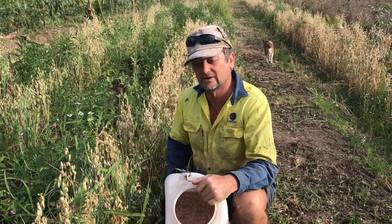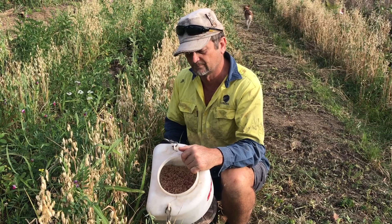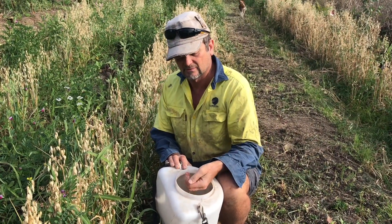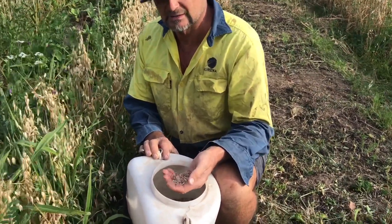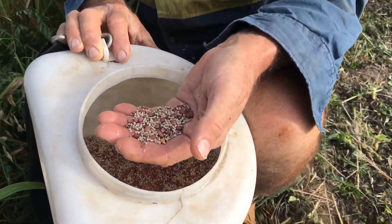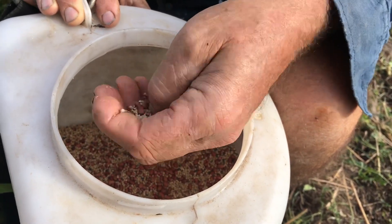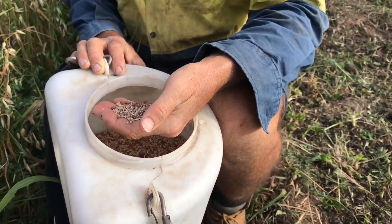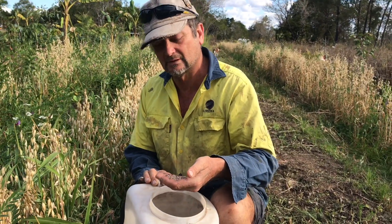In this case I reseeded this row with a summer mix. We're now in early to mid August - it will soon be quite warm. We have a summer cover crop mix of radish, cowpea, millet, and a few other diverse types. There are about seven varieties mixed into that particular mix.